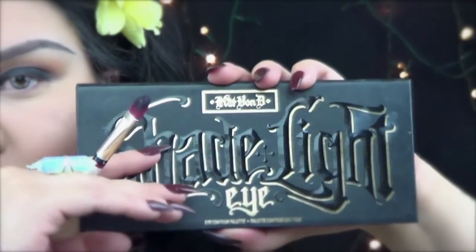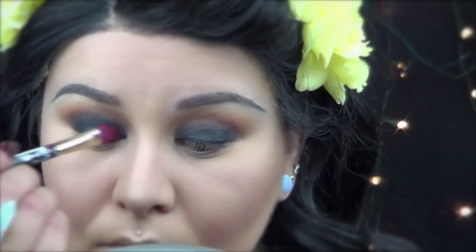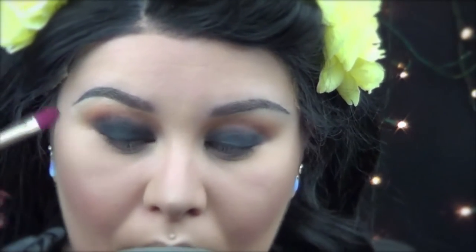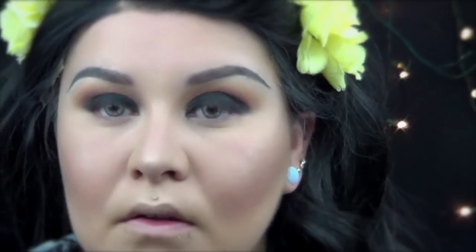Here I'm using the Shade and Light Eye palette and I'm going to use Shacks, applying this on top of the Roulette just to make it a little bit more intense and more black. Also don't forget to blend the edges so that we have a clean black smoky eye.